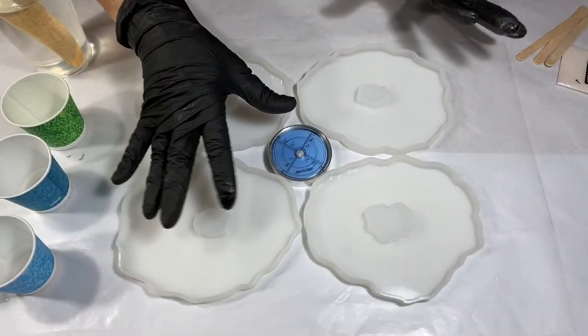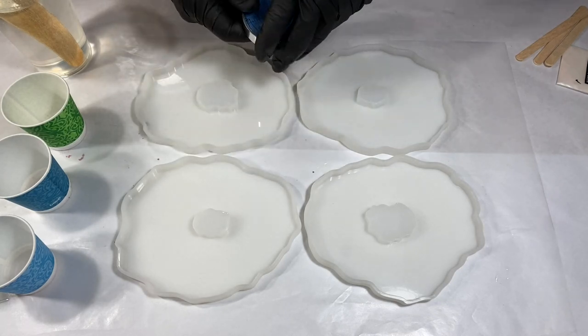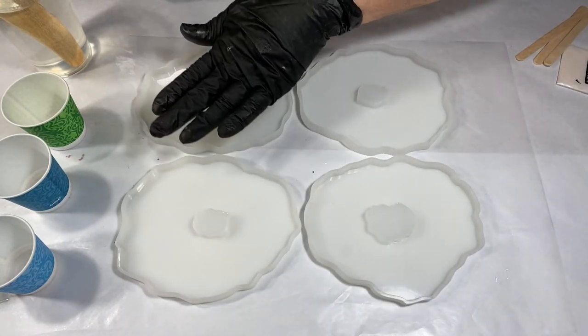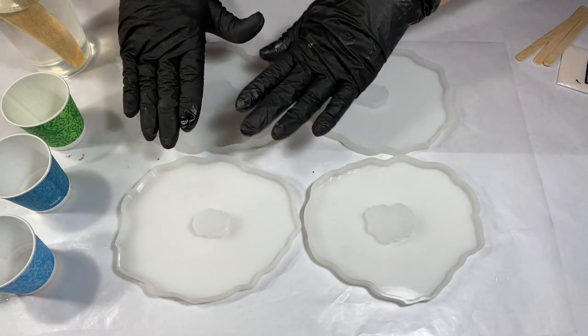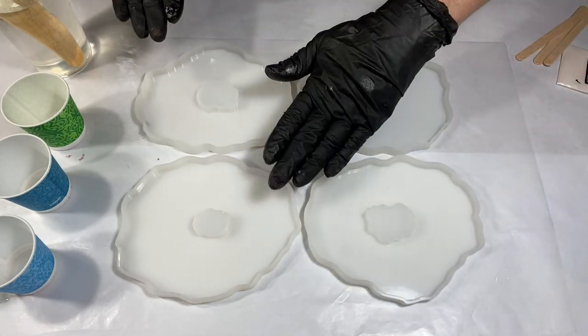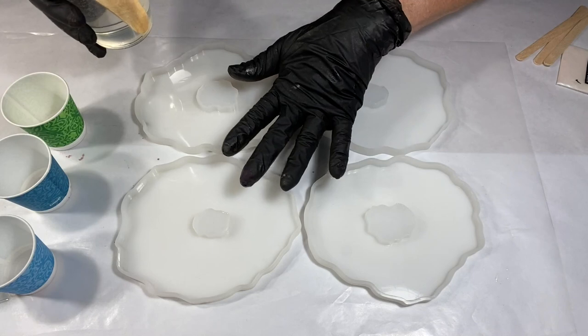The first thing you want to do is make sure that your tabletop is level. If your tabletop is not level, your molds are going to have a tilt in them and you're going to have more resin on one side — thick on one side, skinny on another. Not a good thing. Trust me, I've had it happen.